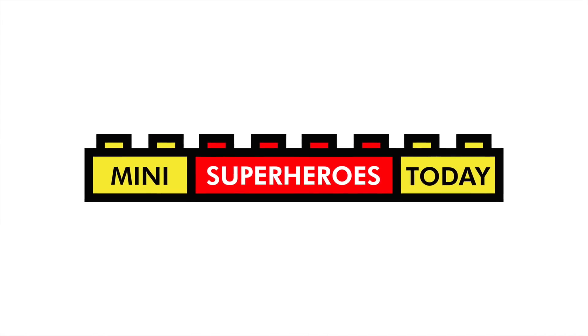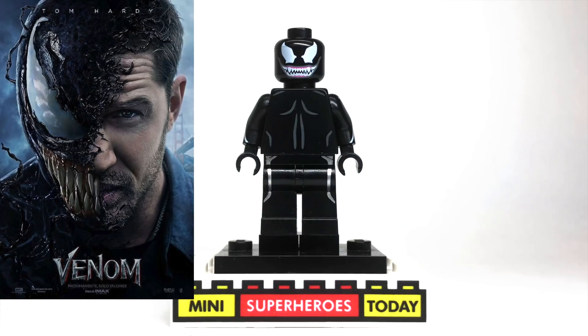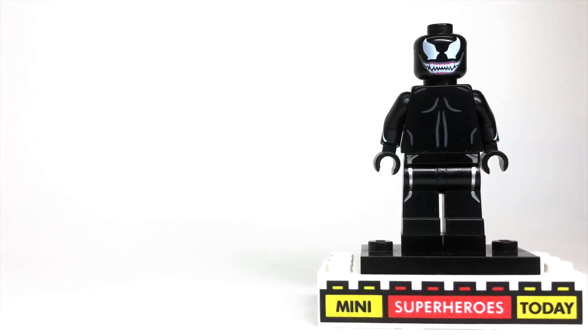What is up you guys? This is Mini Superheroes Today, and in today's video we're going to celebrate the opening of the new Venom movie by showing you how to build Venom from the Venom movie. I think I just said Venom more times in one sentence than anybody ever in human history, so let's ignore that and get started with this tutorial.